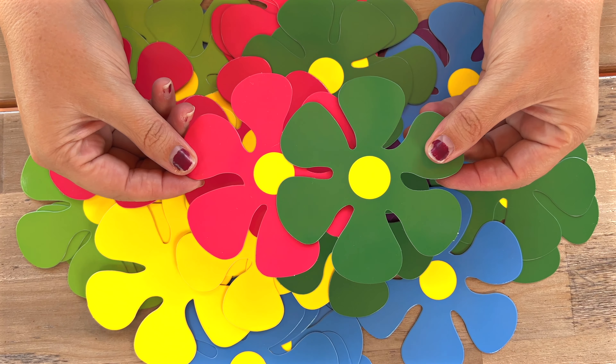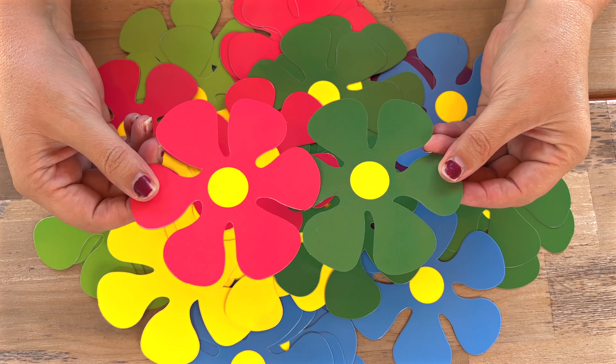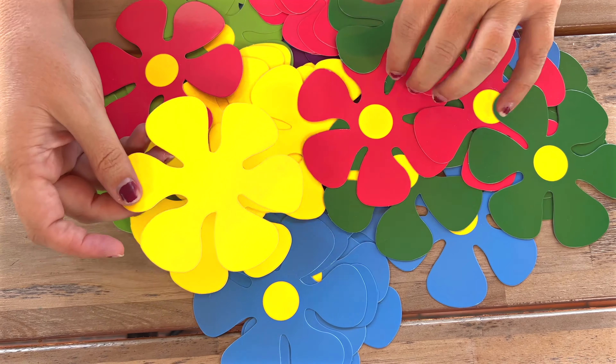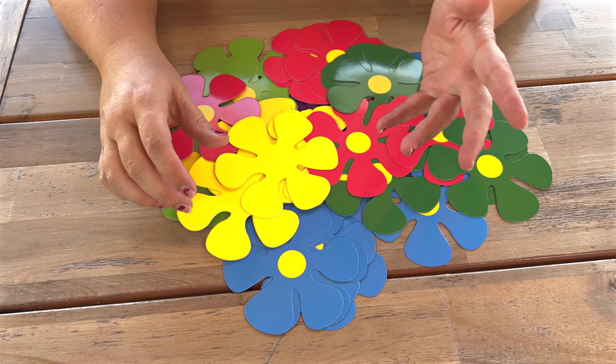They are made from paper and they are double-sided, so you have that beautiful bright color on both sides, which is great. I love that some of them are actually blank in the middle, so you can take a marker and color that in any color that you want.